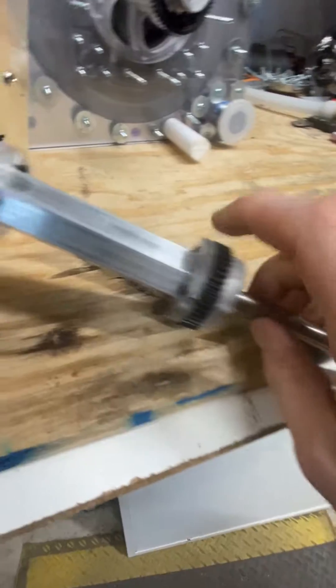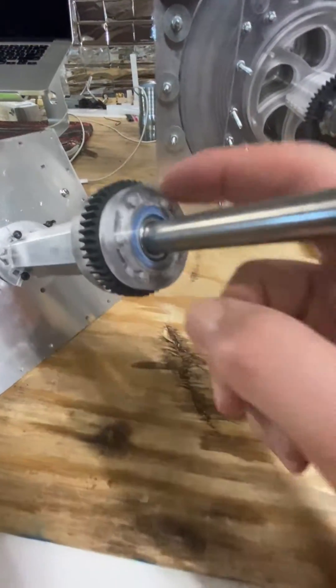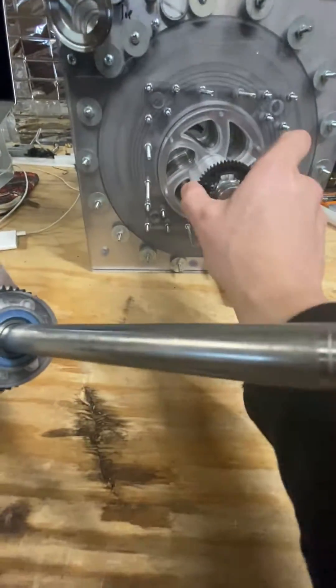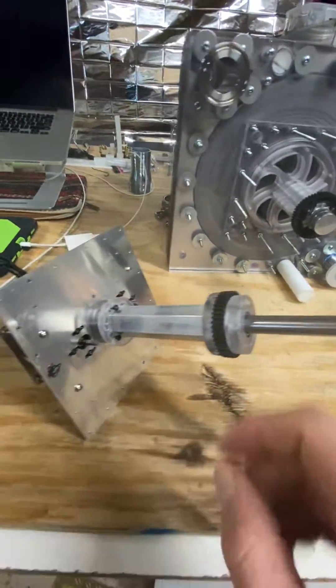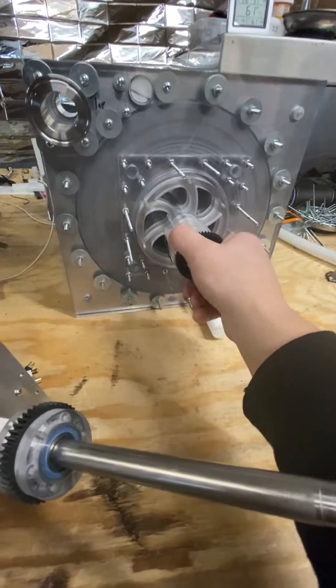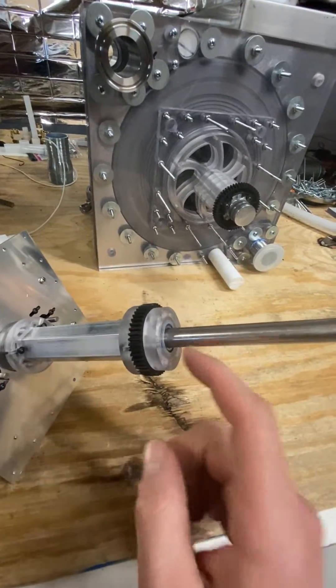If you need to replace a gear, undo there. If you need to replace a bearing, you can unscrew these — the bearing slides off. You can change the gear by undoing these screws, pulling that off, and put it back on. The turbine will never have to leave its case.